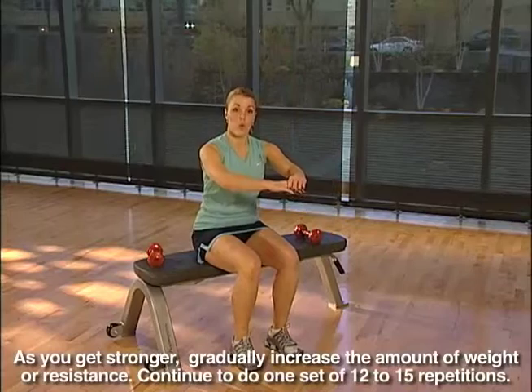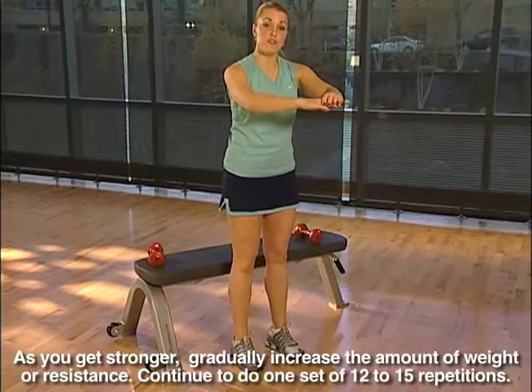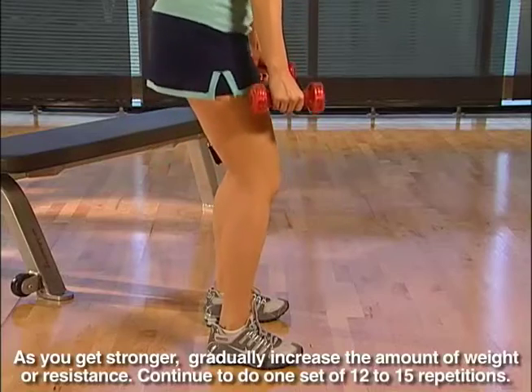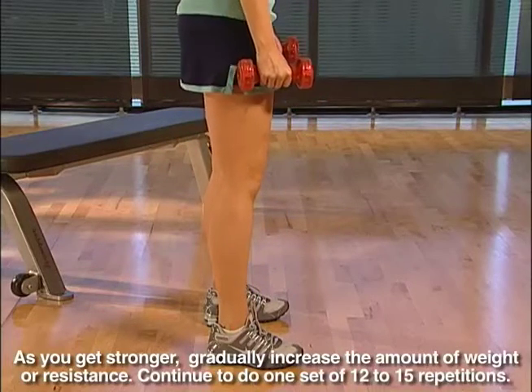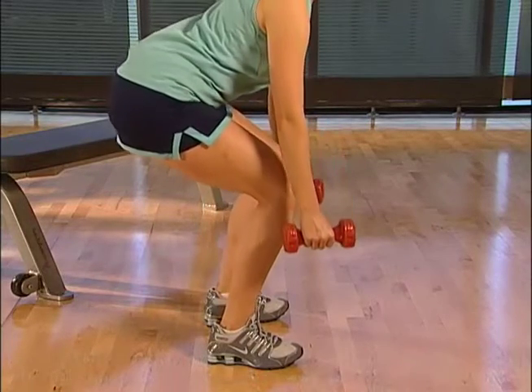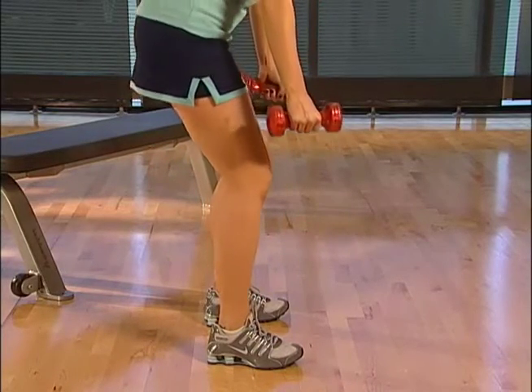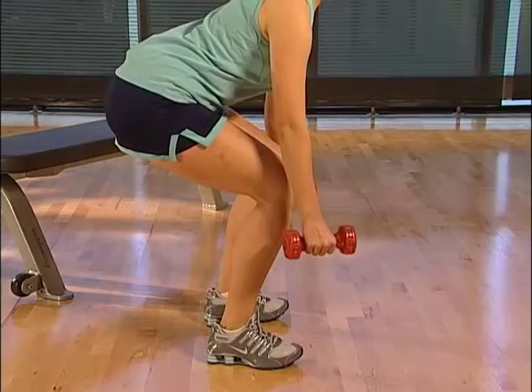For most people, one set of 12 to 15 repetitions is adequate. Remember, for best results, keep your back in a normal, arched, balanced position. Do not bend your knees more than 90 degrees and keep your movements smooth and controlled.